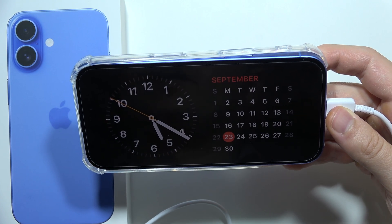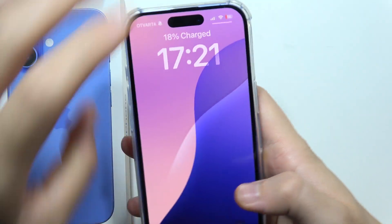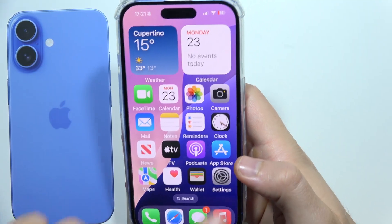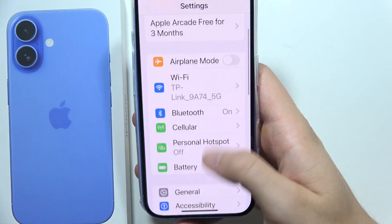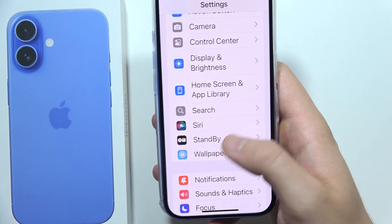If you want to use Standby mode on iPhone 16, first you have to make sure you turn it on in Settings. Navigate from the main Settings, start scrolling, and go into Standby — it's available between Siri and Wallpaper.